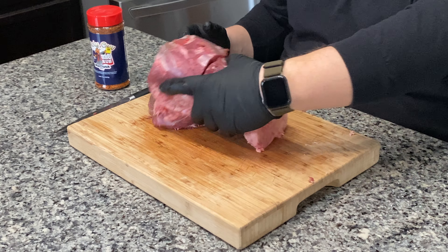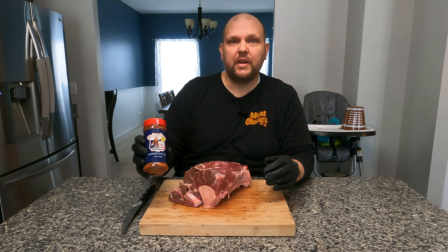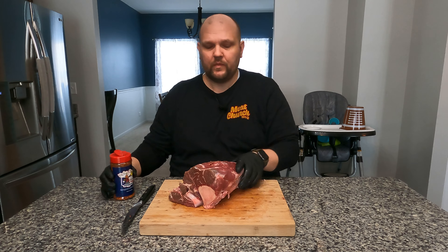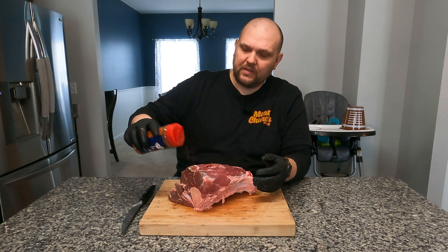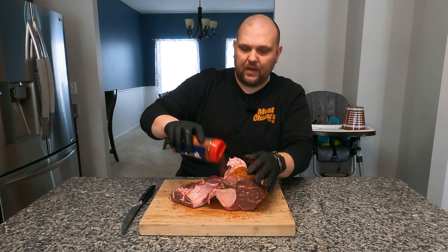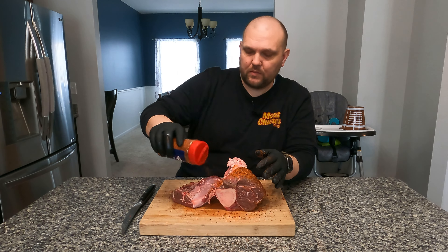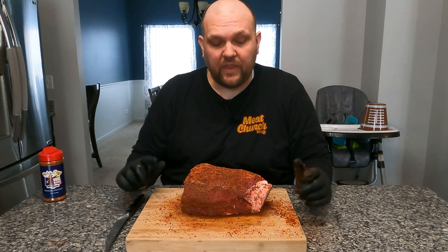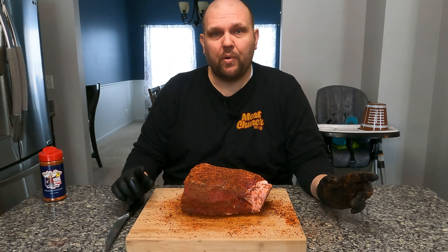So we're just going to go ahead and season this now. Today we're using Meat Church's Holy Cow Great Beef Rub. We're going to season this liberally — I'm going to season every bit that has meat exposed. This is rubbed up and ready to get put on the grill.